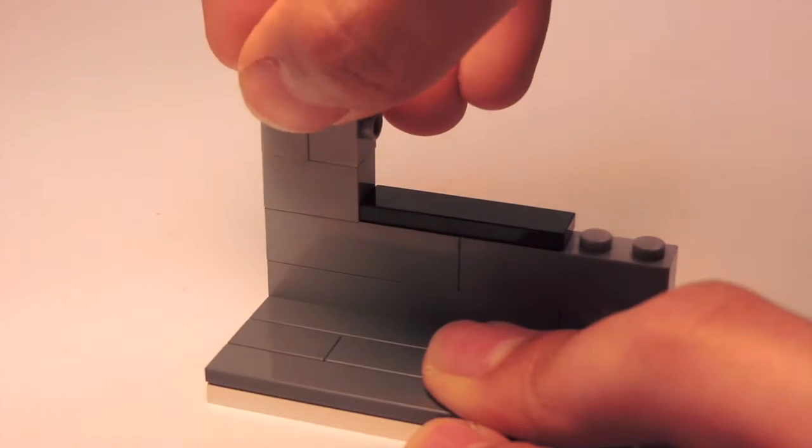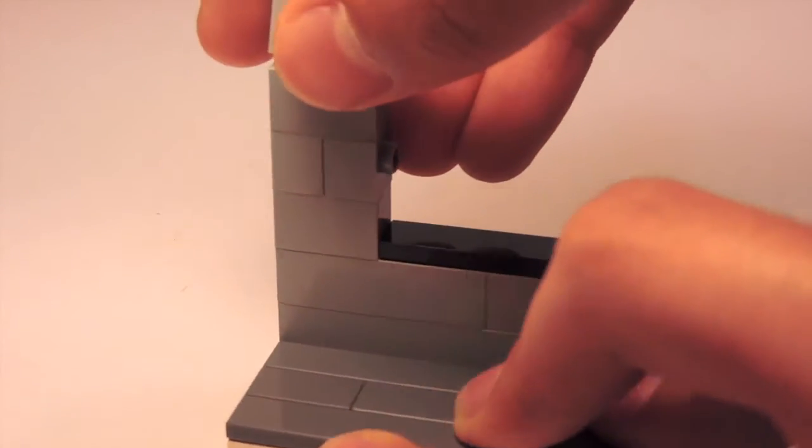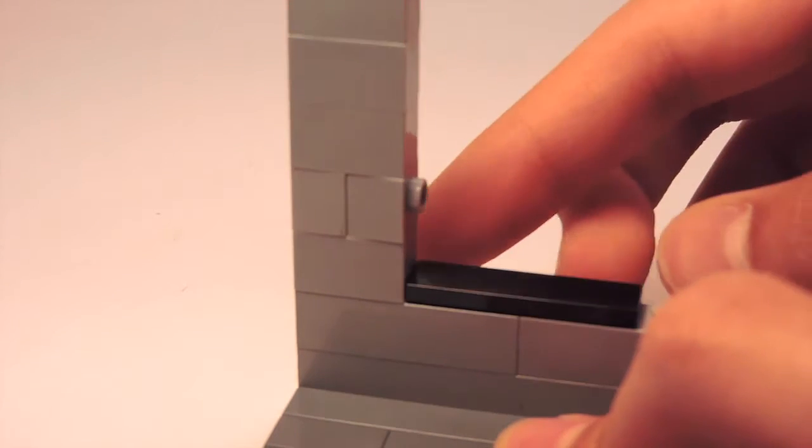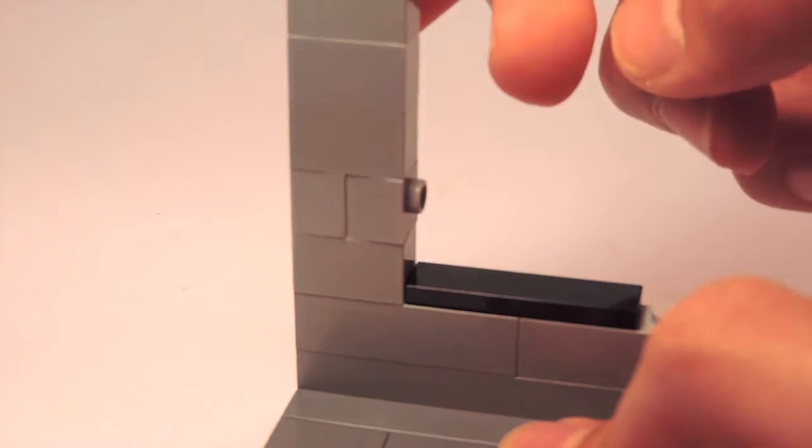I'm going to continue stacking bricks on top of each other. When finished, I should have a total of three bricks in that section. From the base to the very top, there are five bricks total.